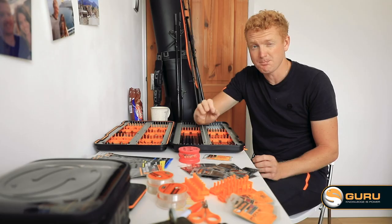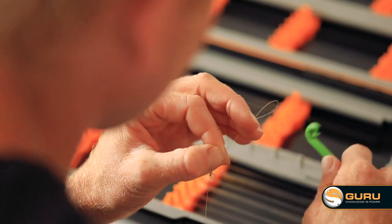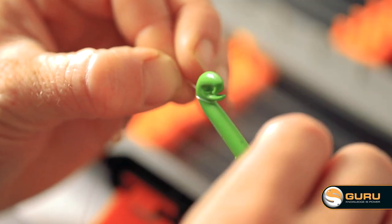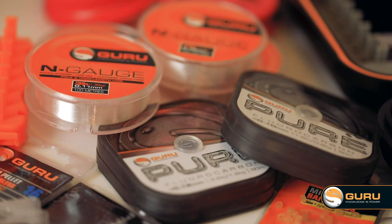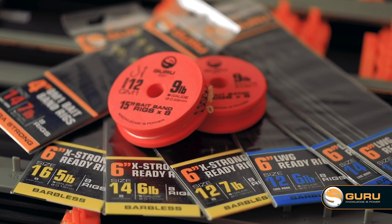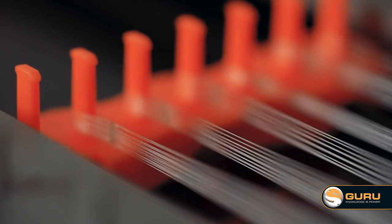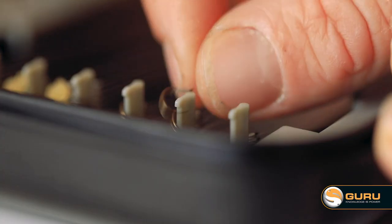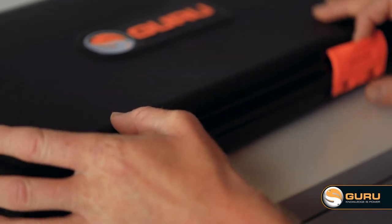The single most important part of preparation for me is tying hook lengths. I like to have a lot of different variations of sizes of hook to different diameter lines and different kinds of hooks. The XL rig case is designed for the serious angler that's got a lot of hooks tied — he wants to protect them, he wants a lot of variation, and he wants them all in one place.